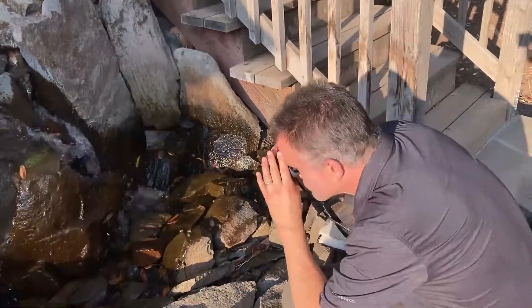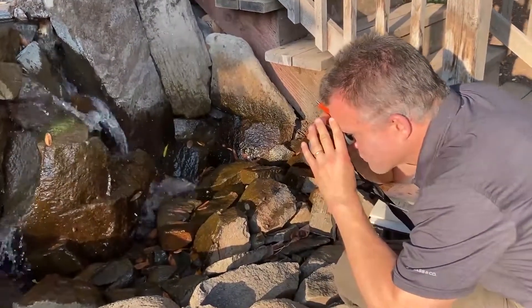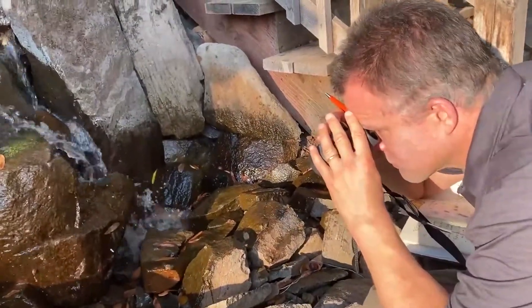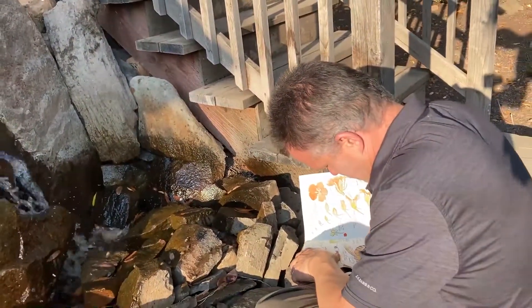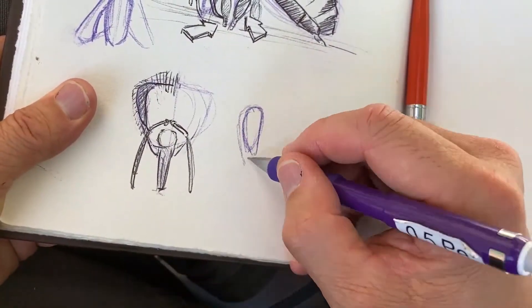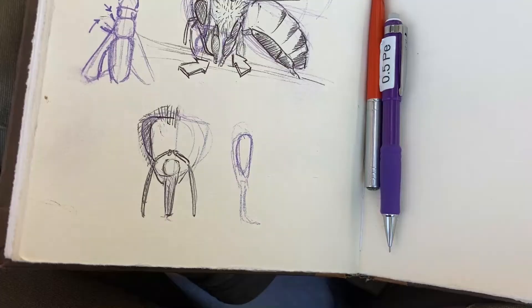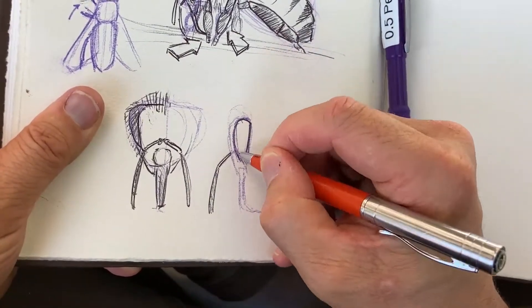And then I zoomed in. Looking at the bees through close-focus binoculars, I could see the details of their anatomy and the fine drops of water clinging to their hairy little bodies. And at this range, I discovered that they were actually licking the rocks, dragging their little brown bee tongues across the stones.